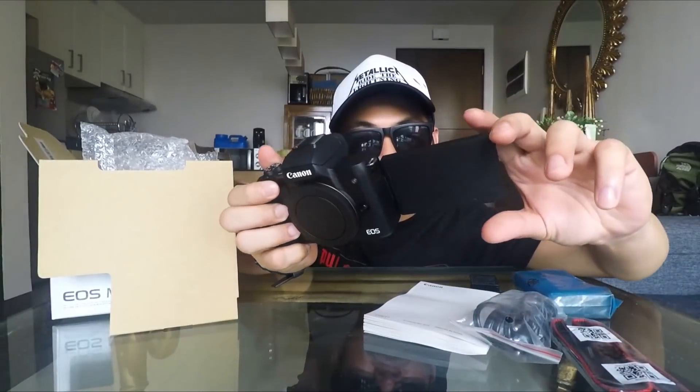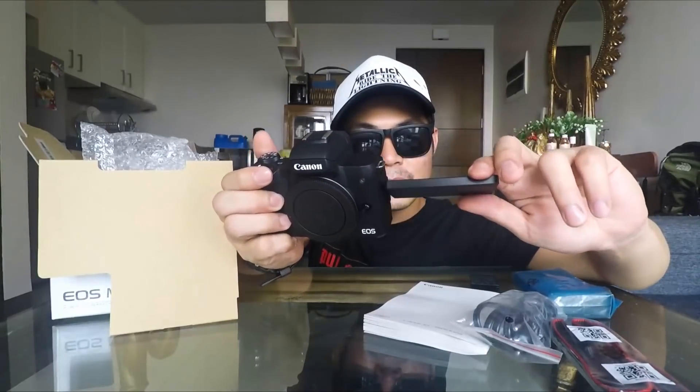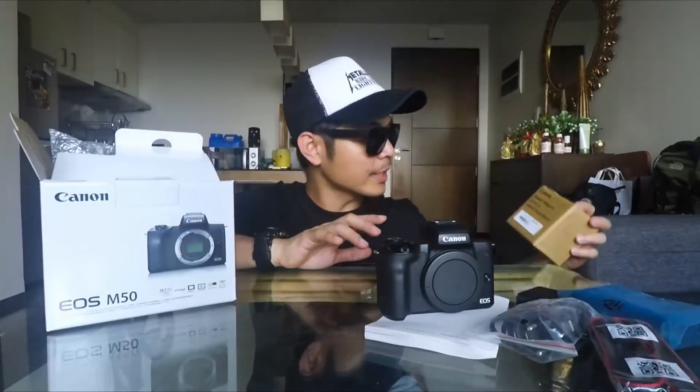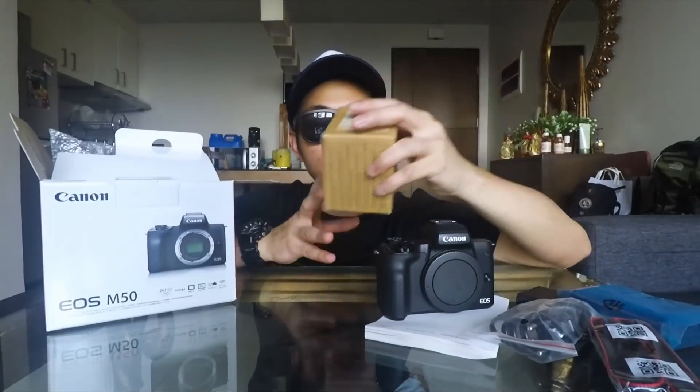It has an articulated screen. If you're gonna make a vlog right there, you're gonna see yourself holding it. If you buy the Canon M50, there will be a free mount adapter for EFS lenses so you can mount it.